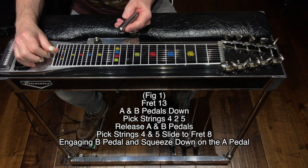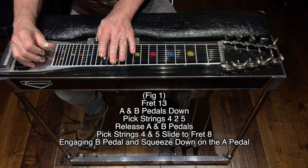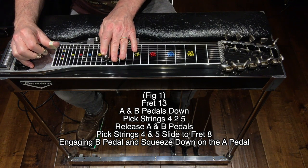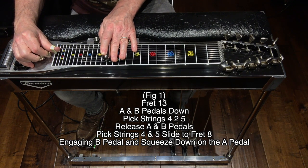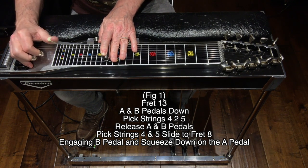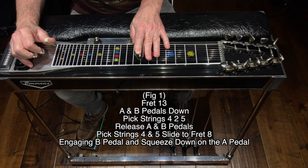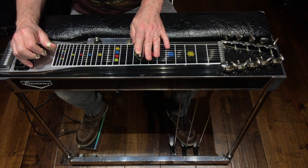Figure 1: fret 13, A and B pedals down, hit strings 4 and 5, release your A and B pedals, hit strings 4 and 5, slide down to fret 8, engage your B pedal, and then squeeze down on the A. Figure 1 one more time.